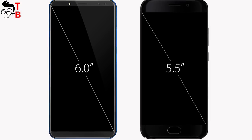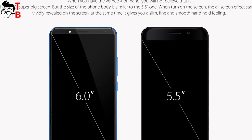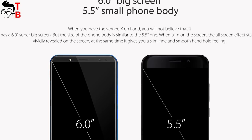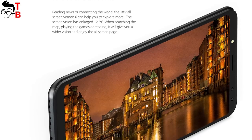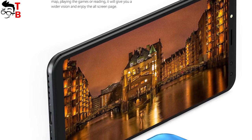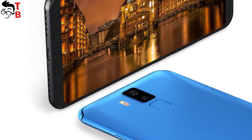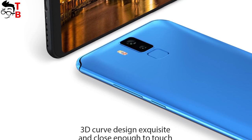As for the display, the Bernie X1 is equipped with a 6-inch Full HD Plus display at 2160 by 1080 pixels. The aspect ratio is 18 by 9, while the screen-to-body ratio is about 83 percent. I cannot say that this is a bezel-less phone because there are bezels on the sides and top. However, it is pretty comfortable to use the 6-inch display with one hand thanks to the 18 by 9 aspect ratio.